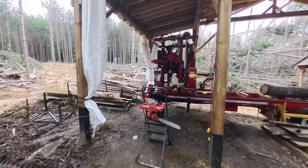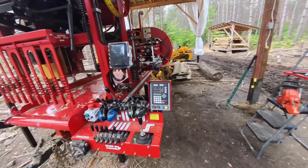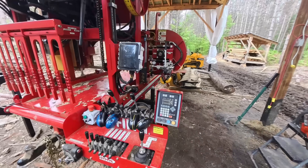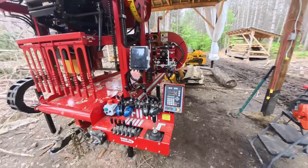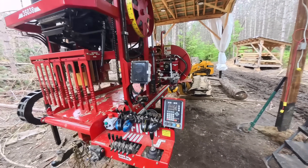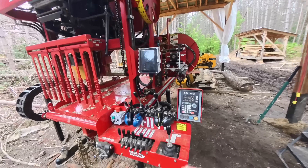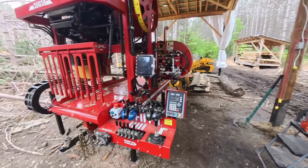We're gonna get the 350-38 Clark sawmill fired up, and in addition to that we're also gonna fire up the Micron computer setworks. You may have seen this in several of my videos, but you may have missed the ones where I talked about the installation and why I like using it and more or less what all the buttons do — go back and check out those videos if you're interested. Today you'll see how I use it to take away the calculations. I don't have to do any math when I'm cutting boards. I more or less turn it on, set the thickness I need, and I just control the up and down.